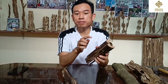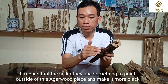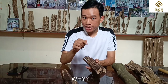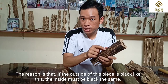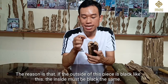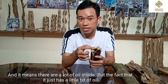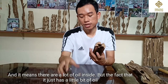So it means that on the outside of this agarwood piece, the seller used chemicals and painted it black. Why? The reason is that if the outside is black like this, the buyer assumes the inside must be black too, which would mean there is a lot of oil inside. But the fact is there is only just a little bit of oil in this piece.